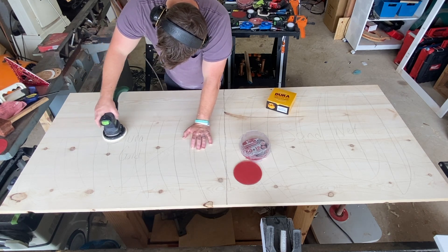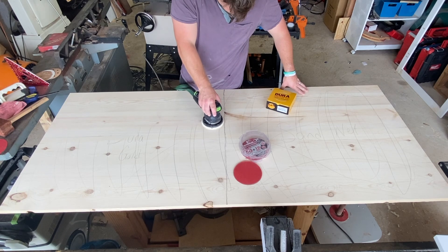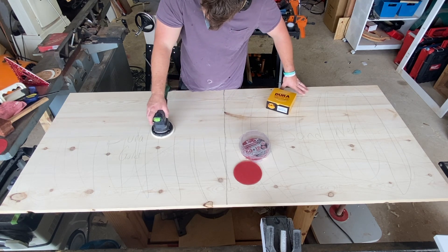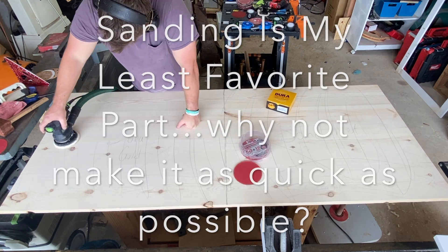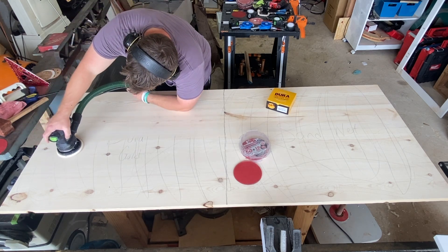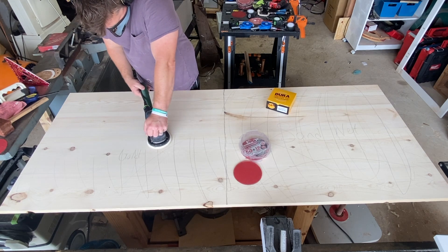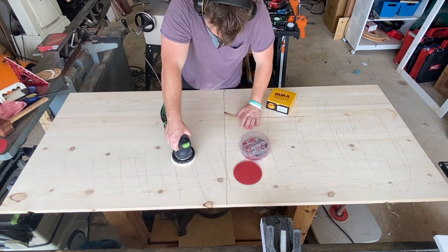I'm a relatively new woodworker, but since just about the beginning I got frustrated with traditional paperback hook-and-loop sandpaper, and really fell for this stuff called sand net, which if I understand correctly is probably a variation or knock-off of Abranet, which I have never used but perhaps that's in the future.